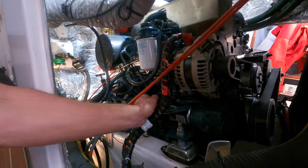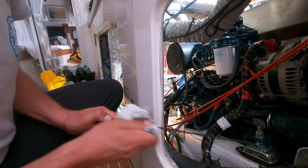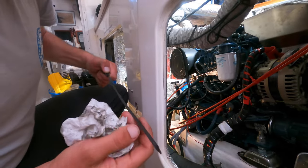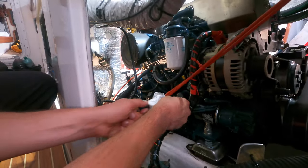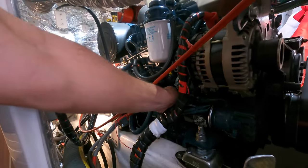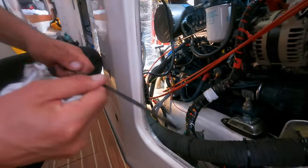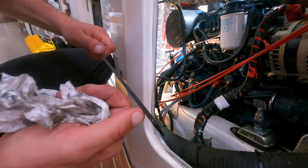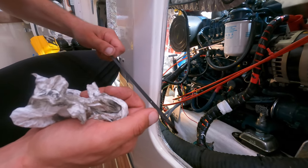Once we've run the engine, we give it a few minutes to cool down and let the oil run back down into the sump, then we check the dipstick. Take the dipstick out, wipe it clean — you can see the maximum and minimum marks. Put it back in all the way, take it out, and you can see it's just above minimum. So we're going to add a bit more oil, probably another litre or so.